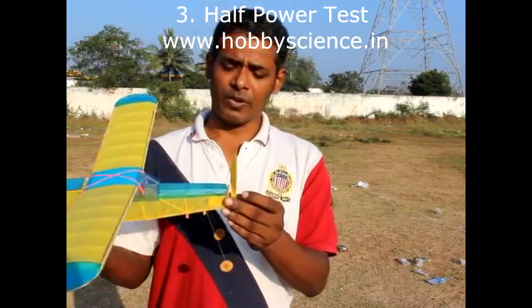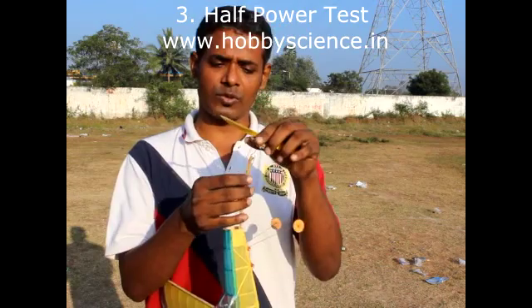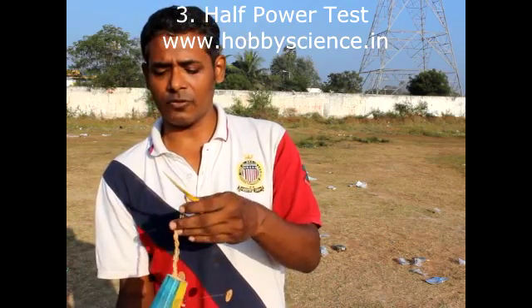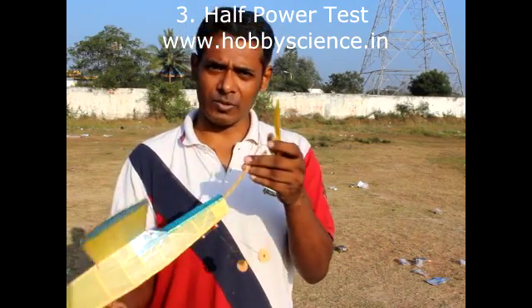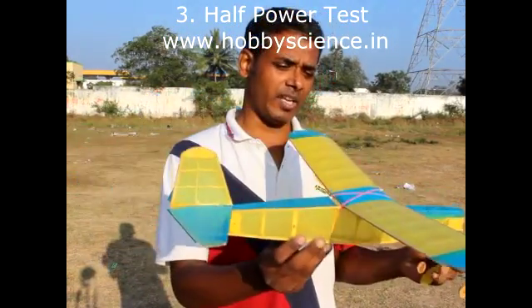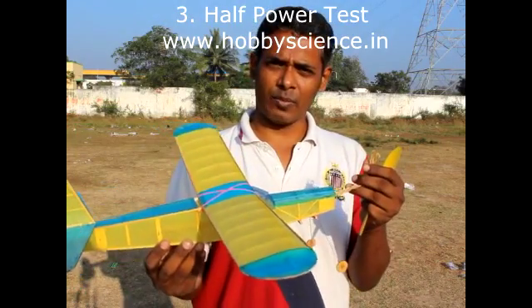Now we will do the half power test. This rubber motor can be wound up to a maximum of about 450 times — it is three loops of two millimeter thick rubber. But don't do 450 turns at the beginning. Do maybe a maximum of 100 turns — that is why we call it a half power or quarter power test. Then launch the plane, because even after doing well in the gliding test, the plane might still have some problematic characteristics.